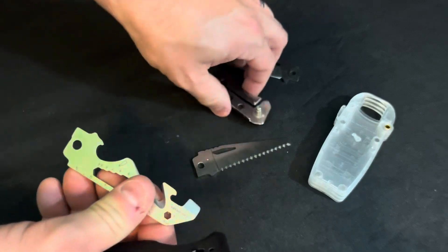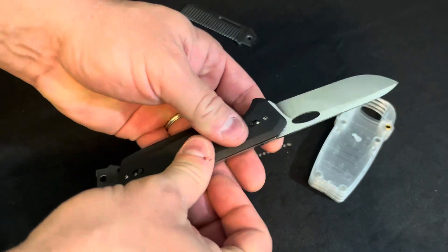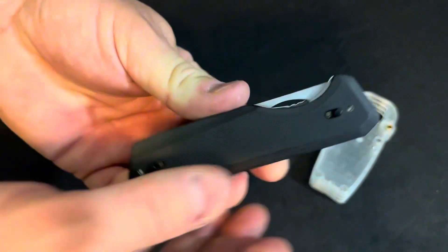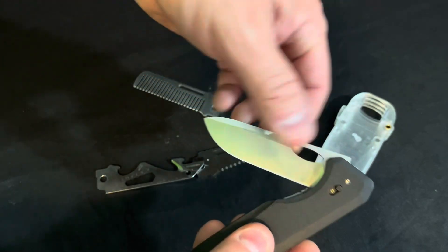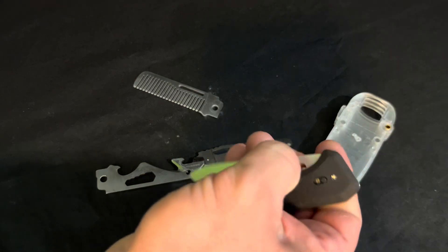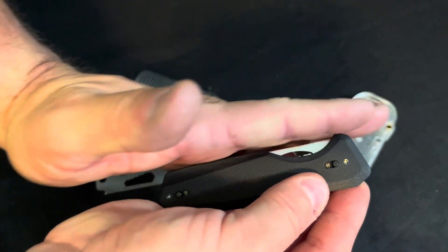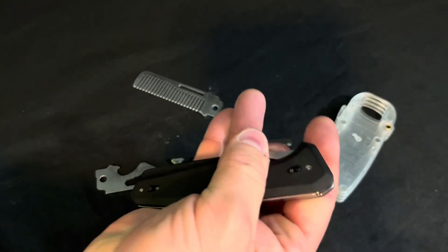One thing that's kind of strange — I'll use the blade to show this — is that the opening hole, some of them have holes, some have slots, and it's actually kind of buried deep in the handle. For me, I either have to two-hand it to open, or kind of pinch it with my fingers and roll it open. It's not the end of the world, but with this style it seems like if you were to raise the blade a little bit, you could get a finger in there easily to open it.